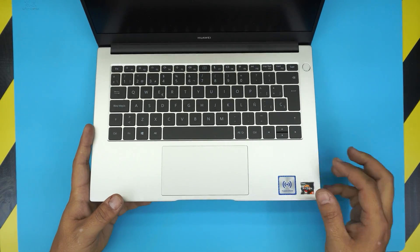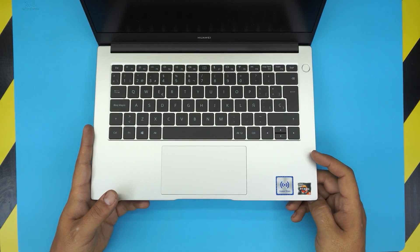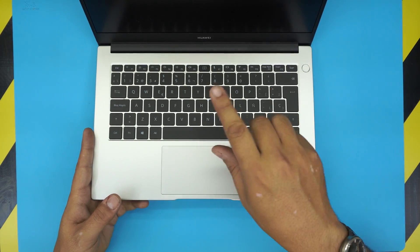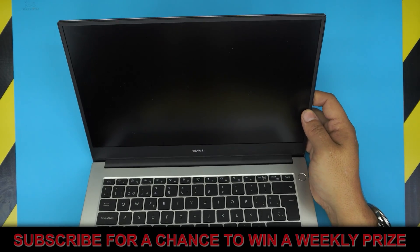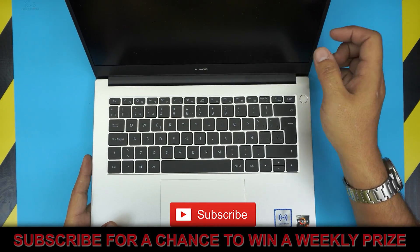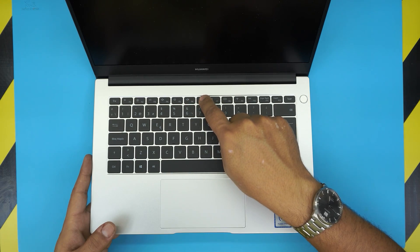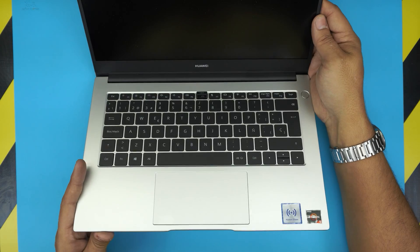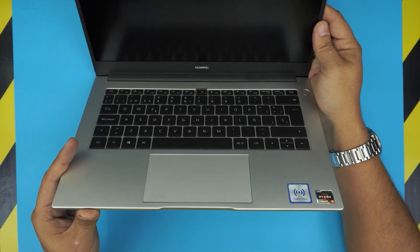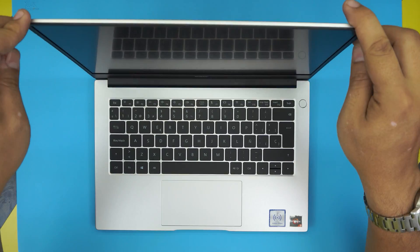One of the really nice features about this laptop that I love, and I wish the rest of the companies would implement, is the webcam. The webcam on this one is not visible, and it took me a little while to find out that it's between F6 and F7. You press this button down and the camera just comes up at a 45-degree angle — really nice feature.